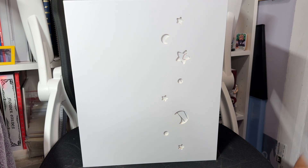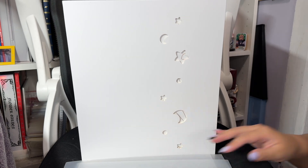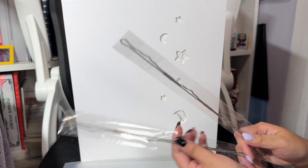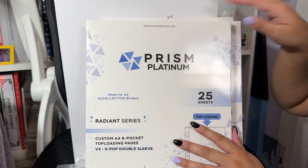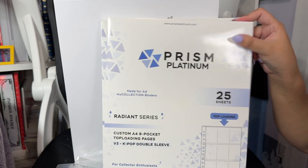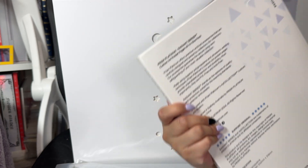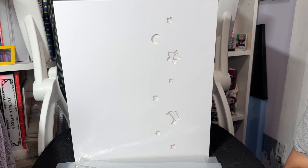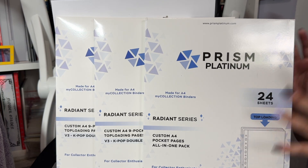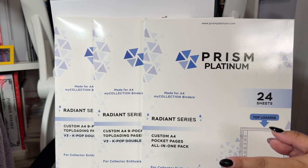The second binder has the same contents as the first. And then we have two shields for both binders. For the pocket pages: these are the custom A4 nine-pocket top-loading pocket pages — I got two of those — and then this one is the custom A4 size with mixed sizing. So that was a short and sweet unboxing. I hope you guys enjoyed my unboxing of Prism Platinum's duo binder. Thumbs up if you liked this video, subscribe for more K-pop related videos, and remember to keep on shining — bye!